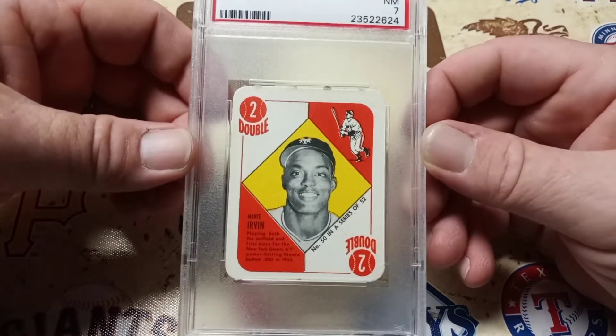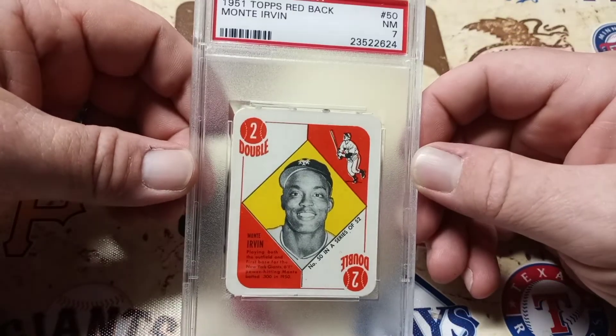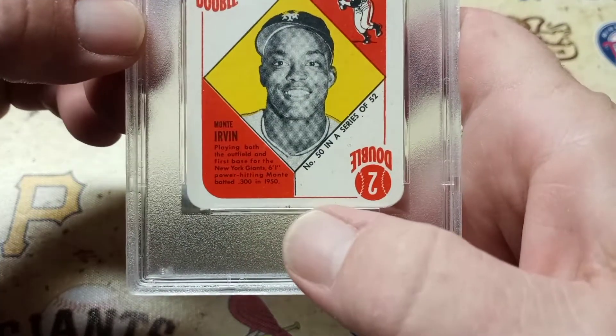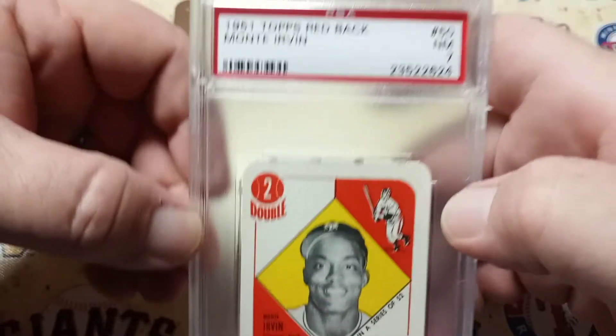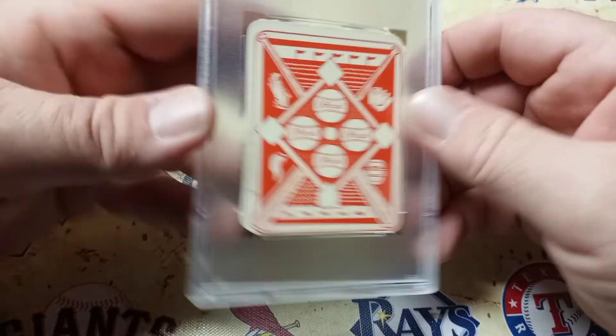It's a really great card in my book. I'm super happy to have it in my collection. There's just one little messed up thing down there — it's a little off center. The perforations are still there, so that's pretty cool. PSA Graded 7, and here's the Redback.